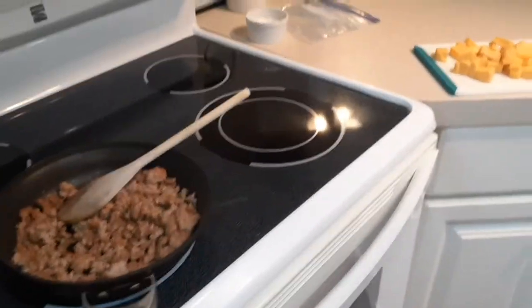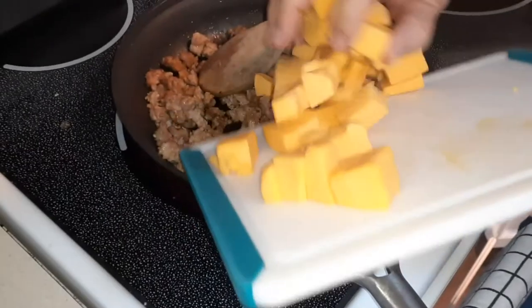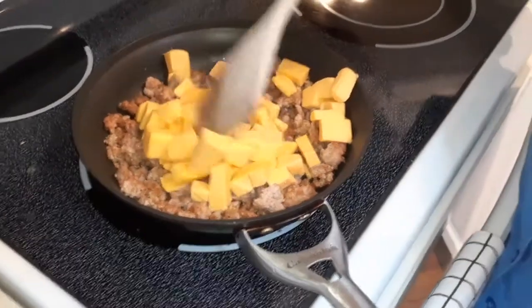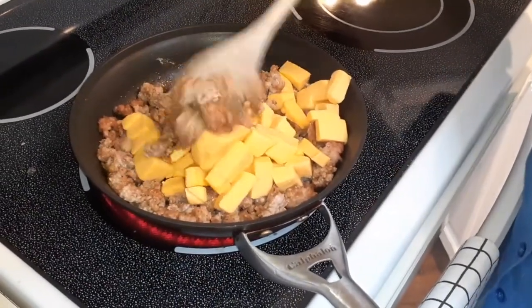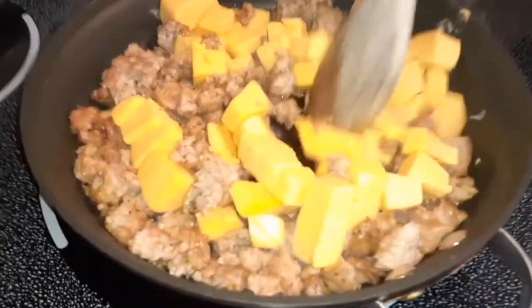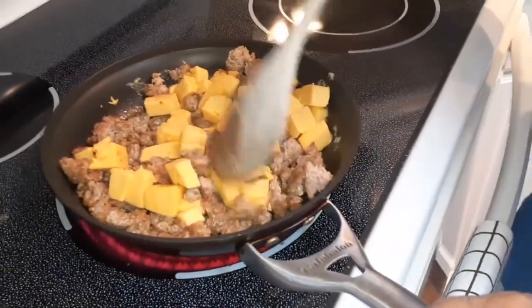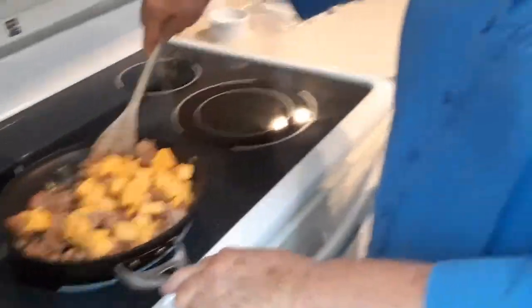Once the meat is done, you cube up the Velveeta cheese — good old cheese product. We never really knew what it was, but it's very good! We put it in and just let it melt down. These are great to throw in your freezer, and if you have young people around, they think it's kind of pizza-like and they'll enjoy them. Men love them at cocktail parties too.